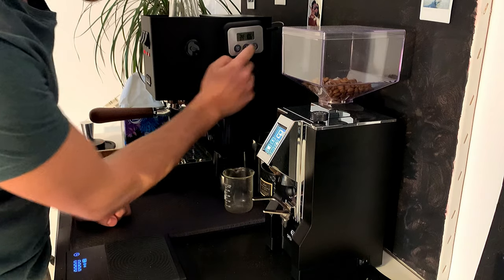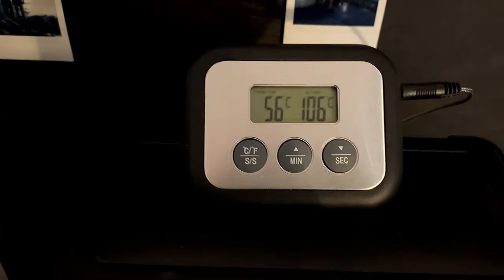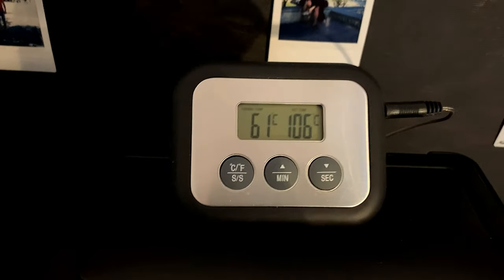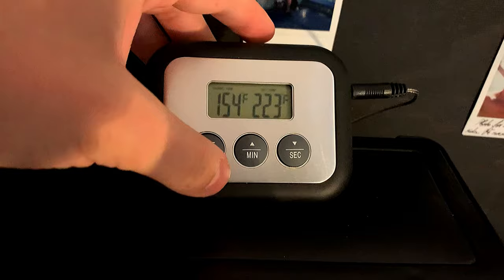Let me get closer — as you may see, the boiler is getting hotter and hotter and the temperature is rising. It should reach about 106 degrees Celsius, which in Fahrenheit would be 223.